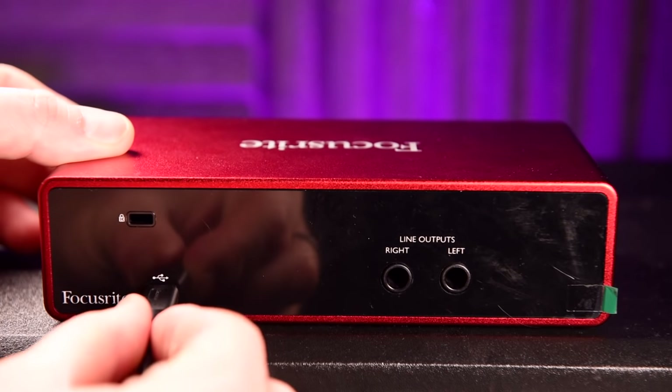Both are USB-C bus-powered. Both devices come with an attractive array of additional software, including a DAW — your music production software — plus plug-ins and sample libraries, making these both very good value-for-money purchases.